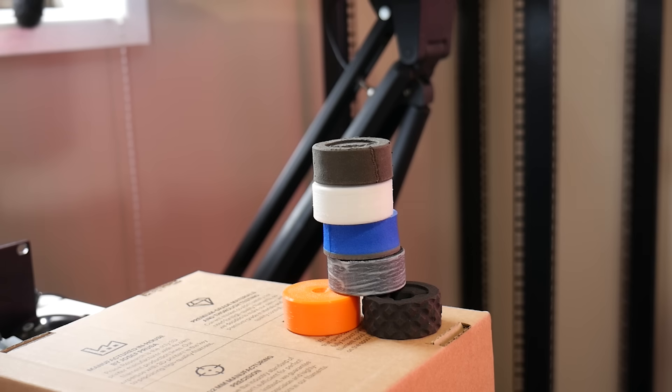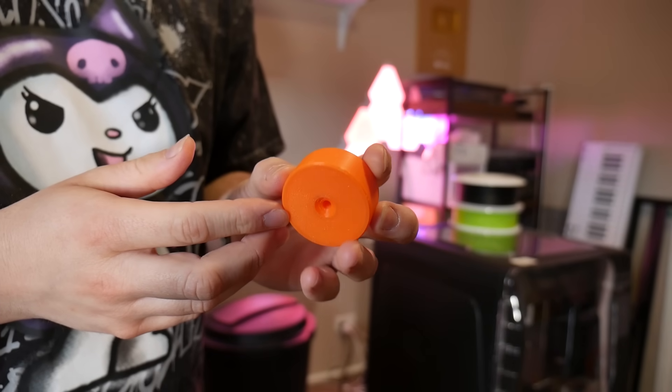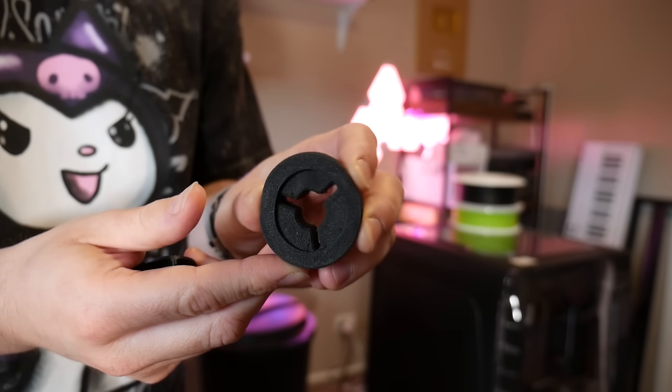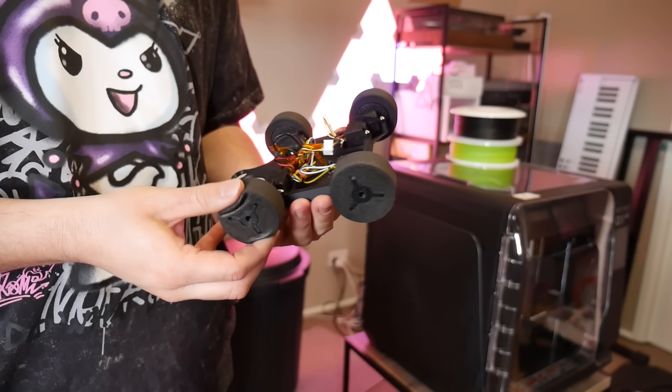I wanted to find out, so in this video I 3D printed custom robot wheels from the old and established to cutting-edge foaming filaments that might just change the game when it comes to creating things that squish, bounce, and roll. Let's get started.